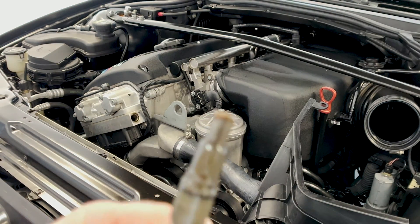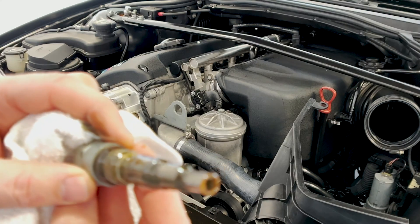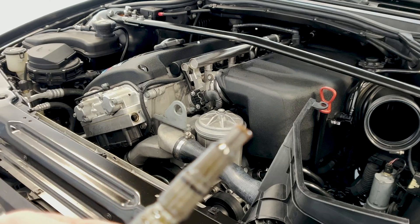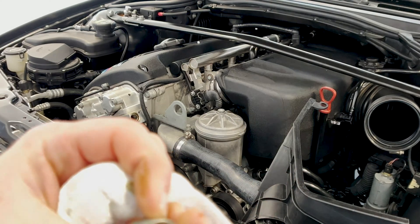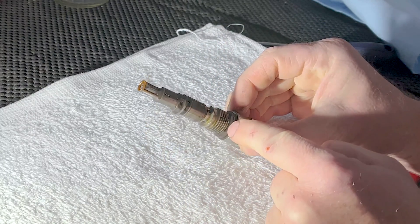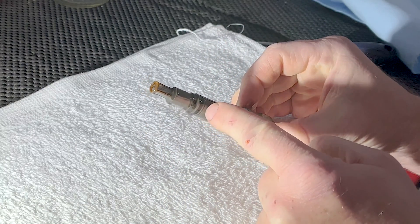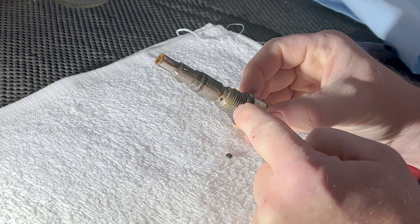Let's see if we can get a good look. It actually looks really clean, and I would gather someone has done this before. So I know this filter must be removed, this O-ring must be removed, and there's an additional O-ring that must be removed.